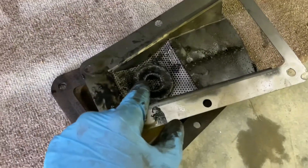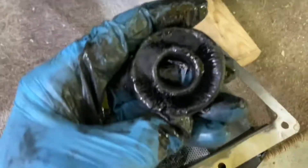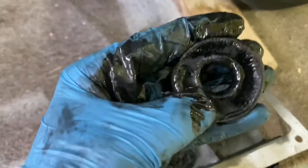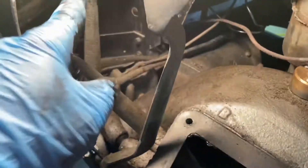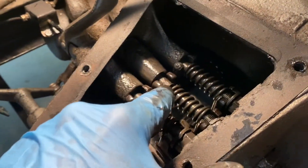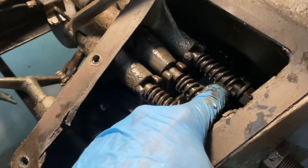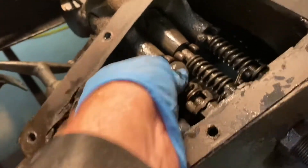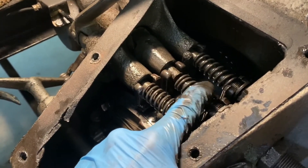We had a problem yesterday with the low speed band not engaging all the way, so we had to take the pan back out. You can see just from that one day of driving, there's a bunch of metal on the magnet, and you can see some sludge in the pan itself. Comparing to the video we did yesterday, the low speed pedal had to go all the way to the floor to engage, and it would stick. It looks like we need to tighten the low speed band a little bit using this adjustment here, because you can see the other bands are nice and tight, and we weren't getting that spring action when releasing the pedal — the band is a little too loose.